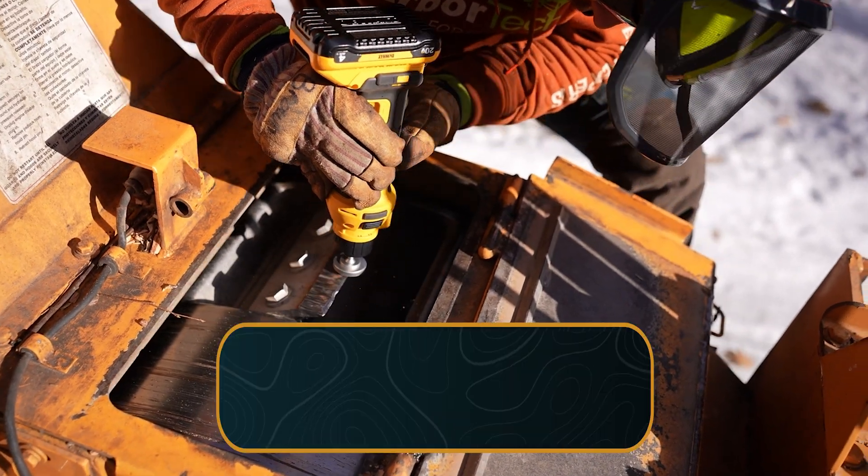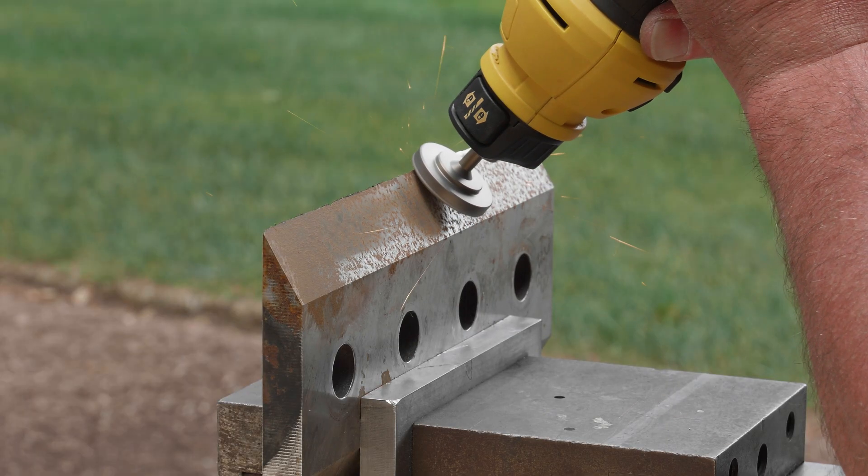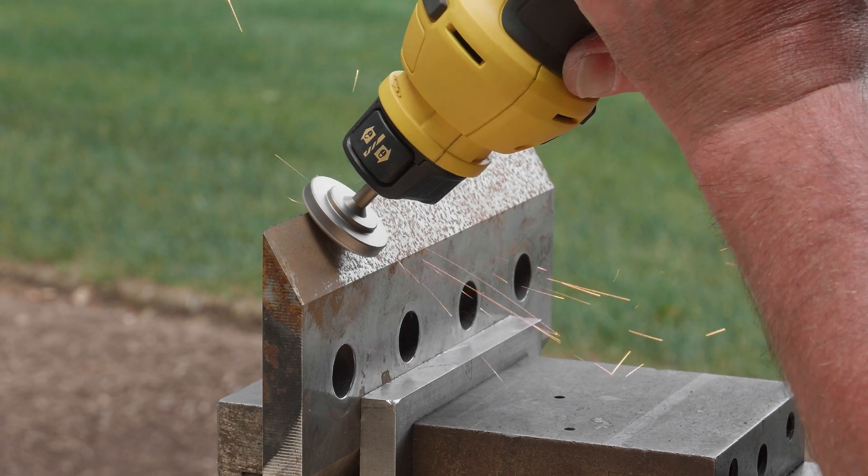Your new tool is designed to allow you to sharpen in the field, directly on your chipper, or back in the shop with the blades removed and securely mounted in a vise.